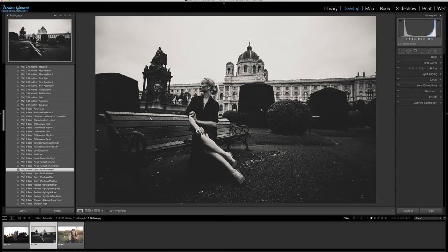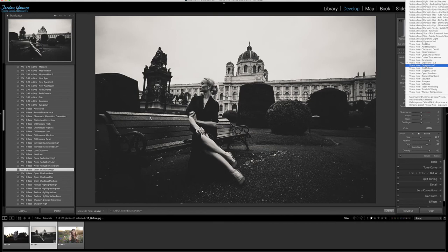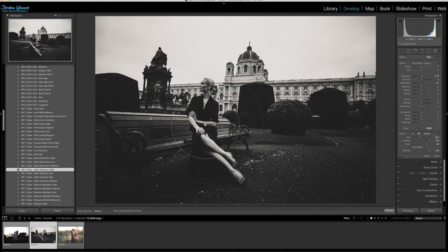Now I'm going to grab a brush — I'll click new — and find the Visual Noir 'add highlights' brush. This allows me to paint a little bit of brightness where I want it. On the model, I want to make sure she stands out, so I'm brightening around her — not just painting on her — so it brings out everything around her.